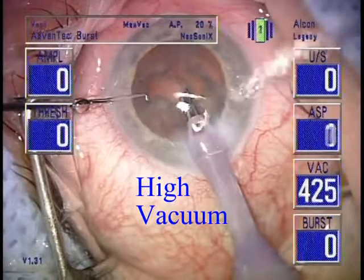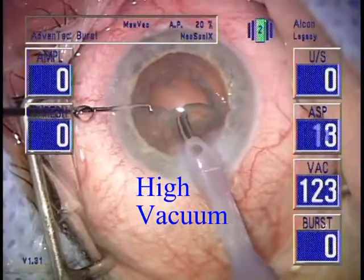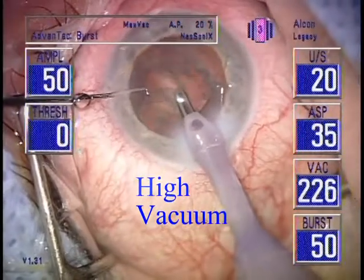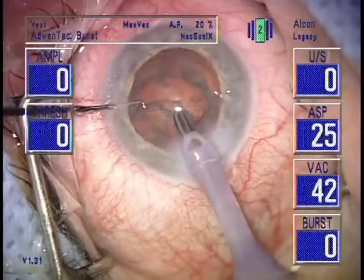With high vacuum and non-thermal surgery, the occlusion bell is to be ignored. Occlusion is the desired goal to enable vacuum cutting to occur.